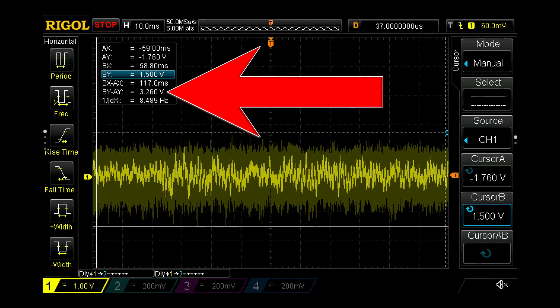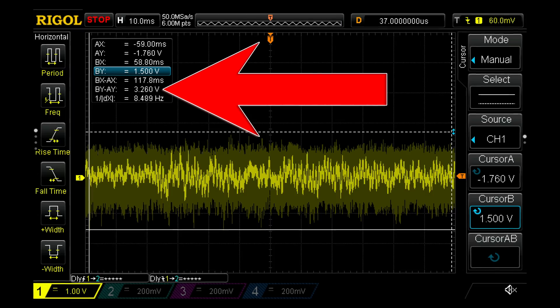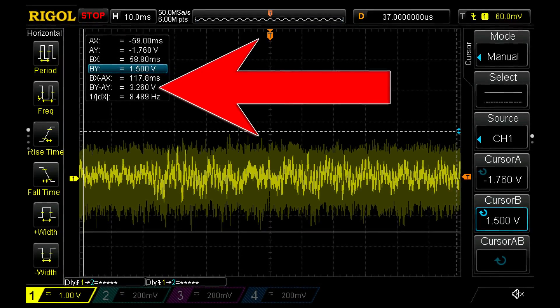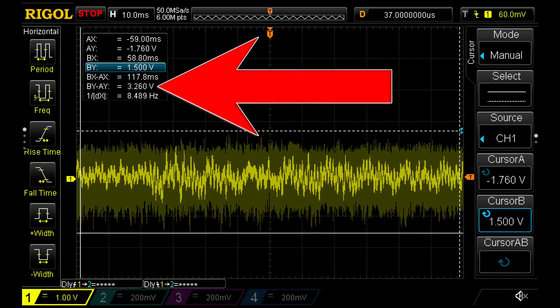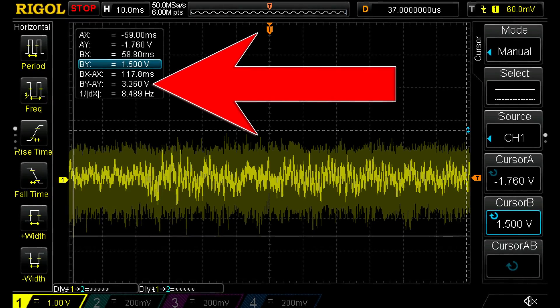Anything under 3.3 volts should be safe and within SCART specs, but it's totally okay if it's lower. High voltages can introduce clipping in equipment with less dynamic range, so lower voltages are not only acceptable but preferred, especially with audio. It's simple to just turn your TV's volume up a couple of notches to compensate.